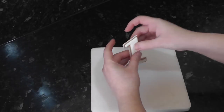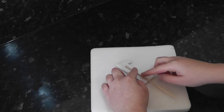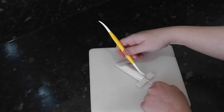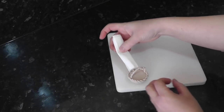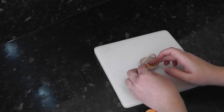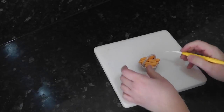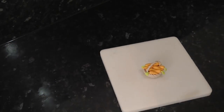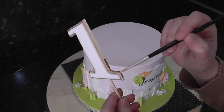Once your number has firmed up, carefully flip it over and add a kebab skewer to the back with water. Cover and encase the stick with a rectangle of paste. Once your basket has dried, carefully remove the support - now we need to fill it with rabbit loot. Start rolling those carrots and cover the inside of the basket. Poke some holes into the tops of the carrots to make it easier to attach the leaves. Now that your number has set, paint the remaining cut edges gold and attach it to the top of the cake just off centre.